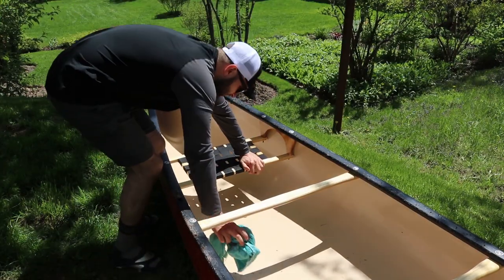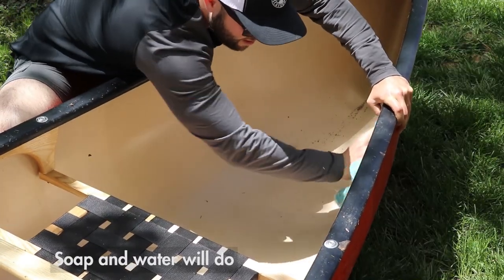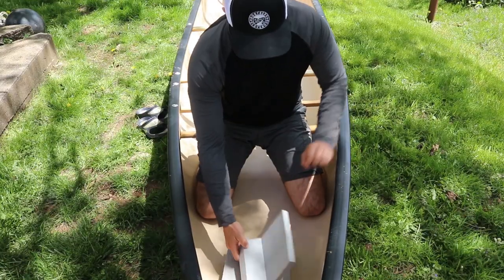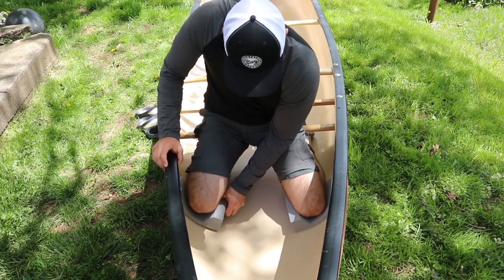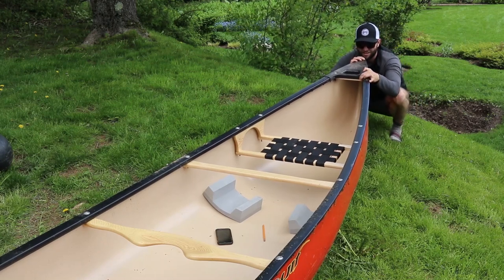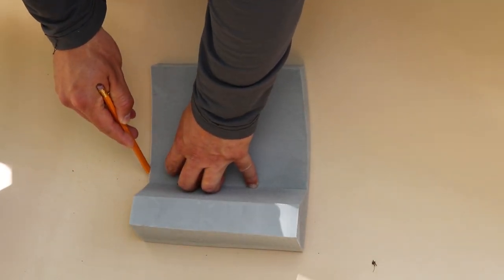The first thing you're going to want to do is clean the areas where you're going to be applying your knee pads. Once that's done, get duct tape and put it on the bottom of the knee pads. This will give you some flexibility on figuring out where exactly your knees feel comfortable in the bottom of the boat. You can then line it up if you feel so inclined. Once you figure out the exact spots where you want your knee pads, use a pencil and trace out the position.